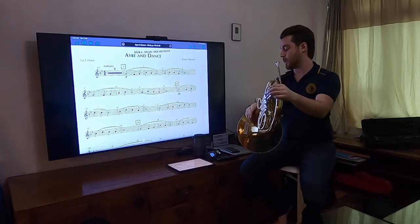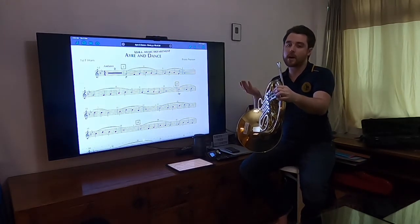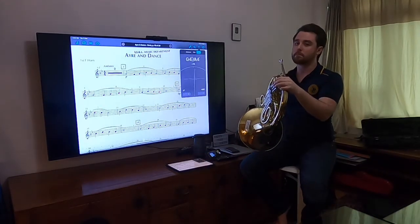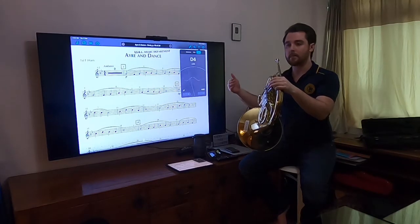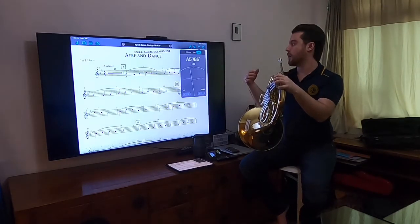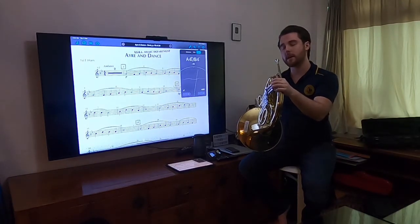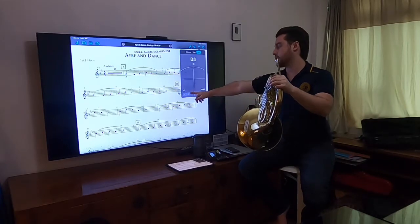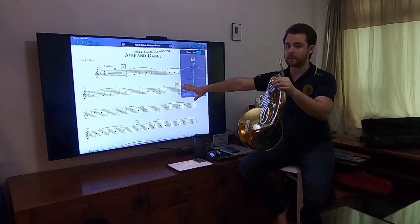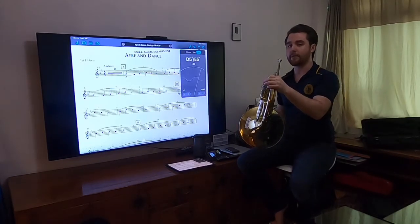Tuning. Knowing that this is your first note — this is a concert B-flat, which is your F — you're going to find a tuner. Tuners can be available pretty much anywhere: the iOS store, the Android Play store, the internet — just Google 'tuners' and they will come up, unless you have a tuner of your own. You are a concert F instrument. Just make sure that your foundational note, your F, is clean.